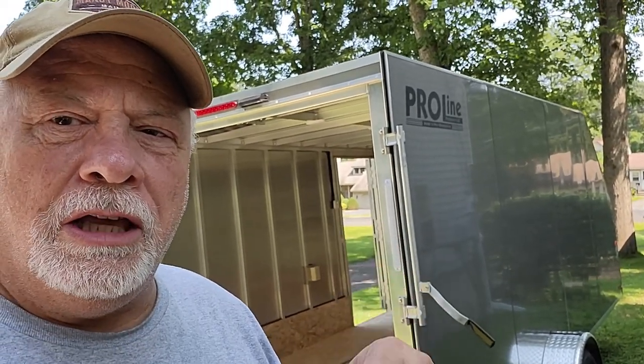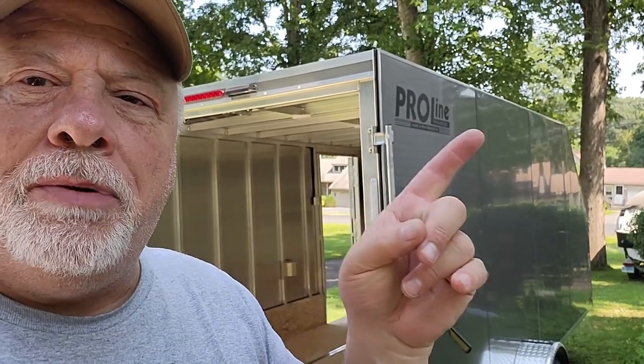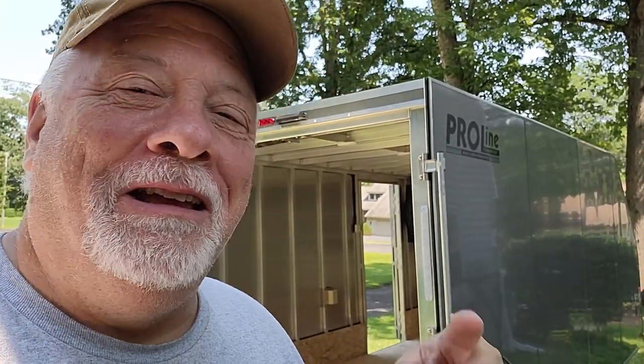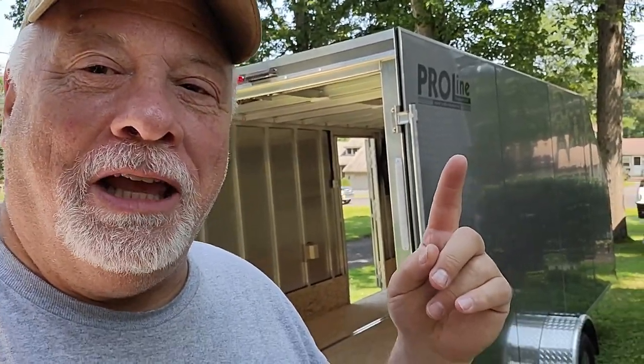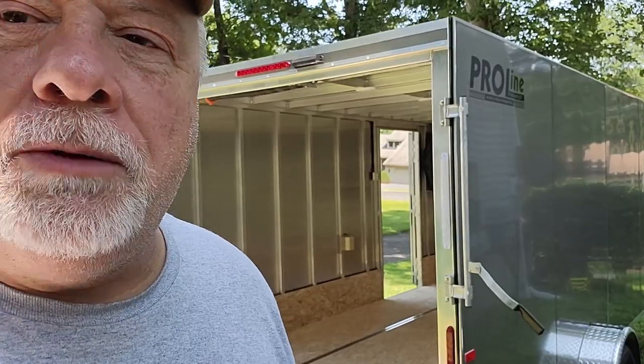This is Big Guy DIY signing off. Give me a thumbs up if this information helped you make a choice on a trailer, and don't forget to subscribe. I am not promoted by Proline — I bought this trailer with my own money and I inquired with Proline if it was alright to do a review. Their reply was, 'It's your trailer, do whatever you want.' That's New Hampshire for you. This is my trailer, my money, my decision — and I'm kind of choosy when it comes to this stuff.